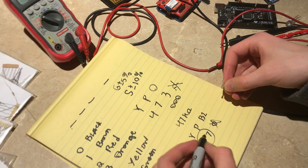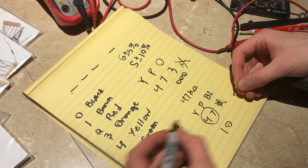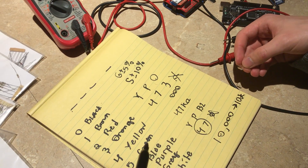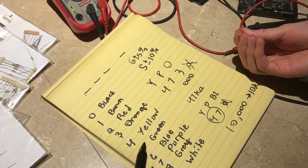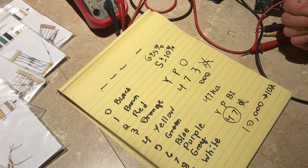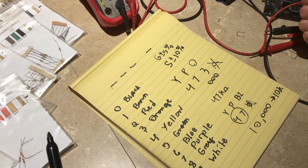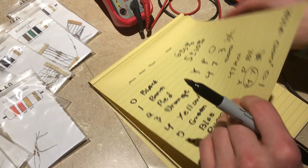Here's a common one: brown, black, orange. Brown is 1, black is 0, orange is 3 — meaning three zeros — so that's 10,000 ohms or 10k. We see 10k resistors all the time. That's how the color code system works. There are also four-digit and tolerance varieties, but for most purposes this is what you'll encounter.